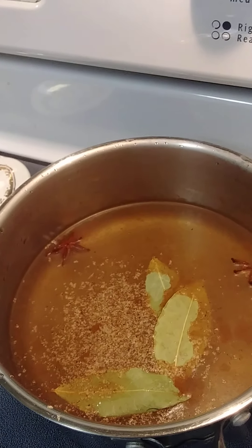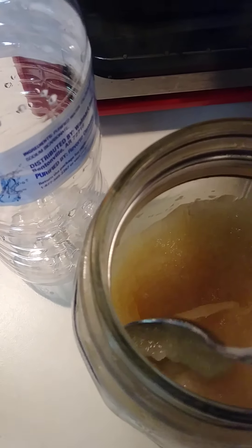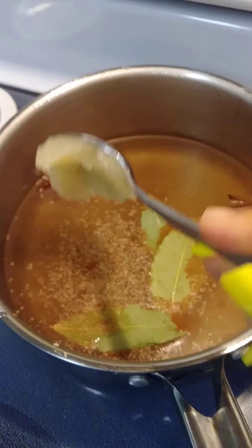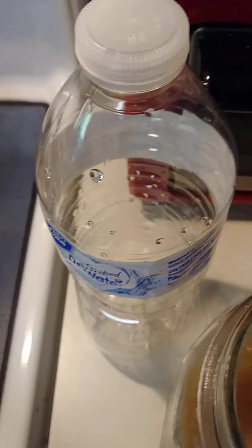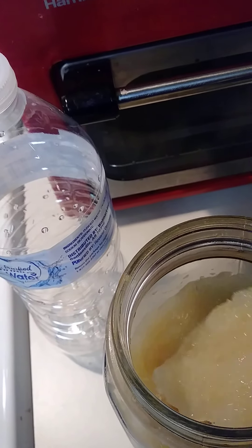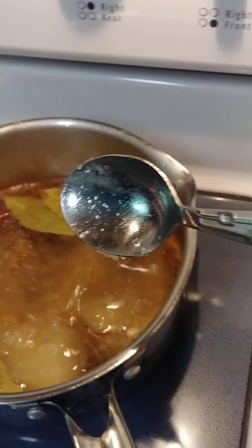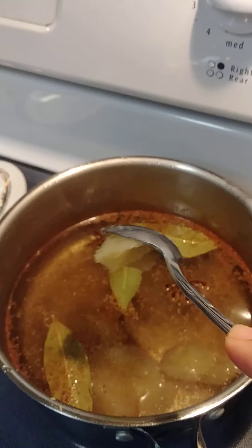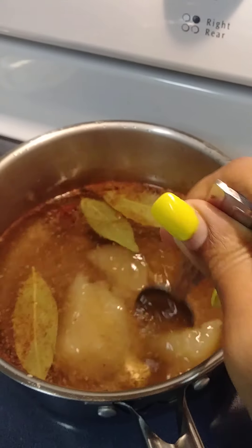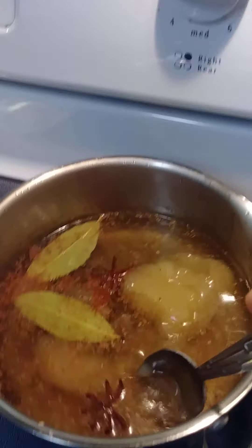We're also going to put in two to four tablespoons of sea moss gel that I made earlier this week. So that's one, that's two. I like mine a little thicker so I'll put one more, but you could do two to four. So we have all those spices in there. We're going to mix that up well, bring it to a boil — I have it on high right now.